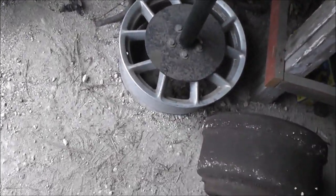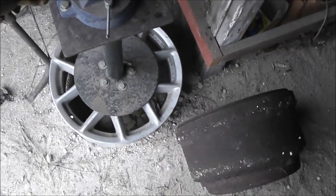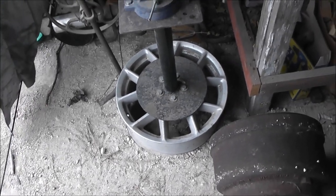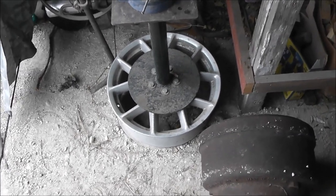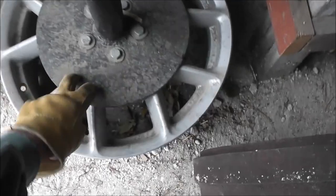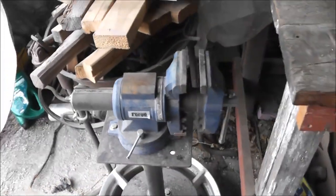You can see that I used a rim off of a bent rim off of a Suburban or Denali something — anyway, it was useless, so it made a good stand. I just welded a plate, then a tube, and then a plate there. It's been good.